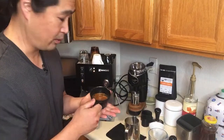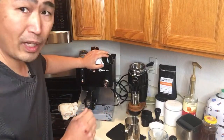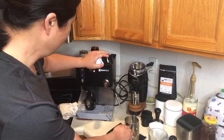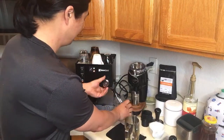So the espresso shot is just sitting right now. I know that's the last thing we want, but some people like to steam the milk first and then pull the shot, or some people do it the way I'm doing it. Let me check — I think I'm very close.